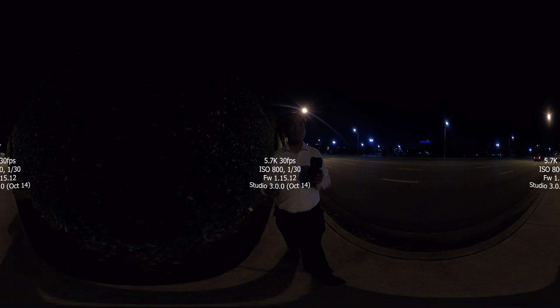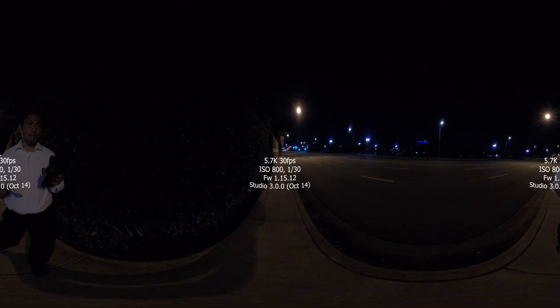With a slow shutter speed, any camera — even a $50,000 RED camera — will have blur. But you can avoid blur by increasing the shutter speed.